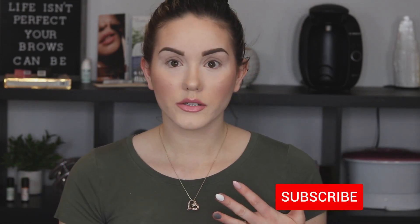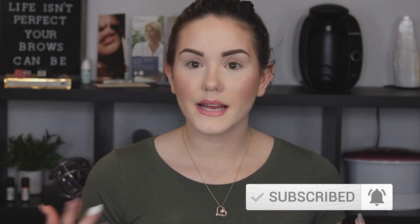Hey guys, welcome back to my channel. Thank you so much for watching. Today I'm going to be doing a St. Paddy's Day inspired tutorial. I like to do tutorials for each of the holidays because it's fun — even if you're not going to actually do a green look on your eyes to go out for St. Paddy's Day, it's fun to just play around. So I encourage you guys, if you don't feel comfortable wearing this out, just play around — maybe try it out and you might be comfortable.